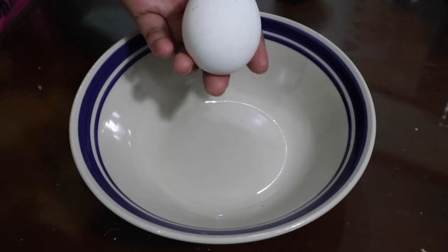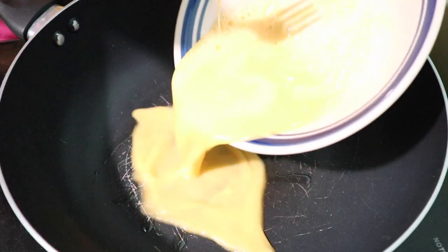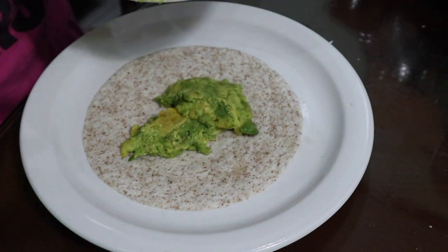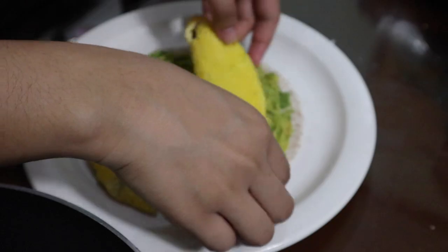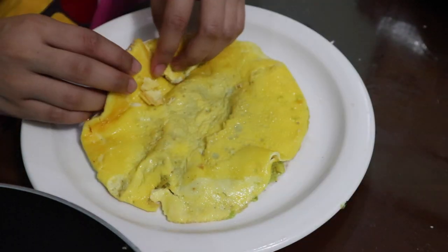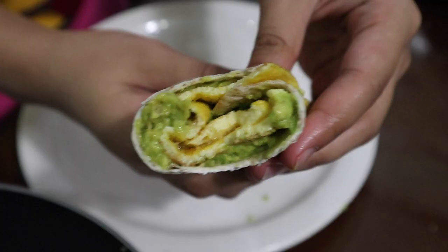The third recipe involves avocados again, but this time with eggs. I scrambled two eggs and cooked them on a pan. Lay out a tortilla, spread the remaining half of the avocado, then top it off with the scramble. Roll it into a wrap and there you have it.